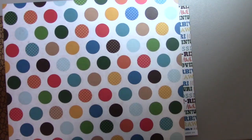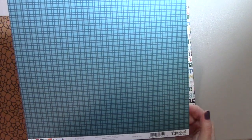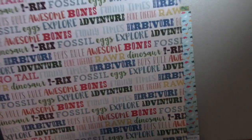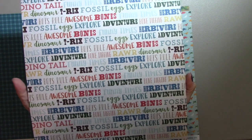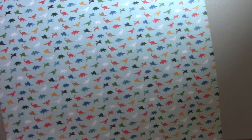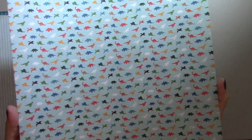Then we have the circles — they're really pretty; some of the circles have dots. The back is this blue pattern that looks like a boy shirt. We have the words — all kinds of neat dinosaur words. On the back is this arrow or triangle pattern, which also looks like a boy shirt. This would make a cute little boy's card. What's nice about the little dinosaurs print is it's really small, so you could cut it into small pieces and you'll still have something that looks really nice.